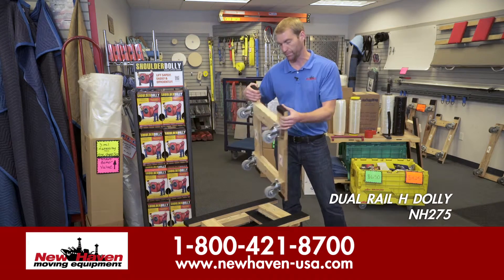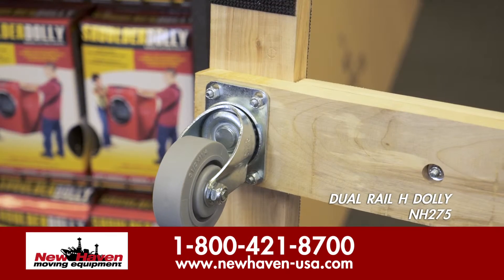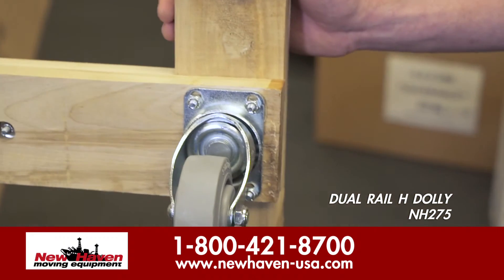It's got the same casters as our slip-proof dollies also, as you can see — either three and a half or four inch, non-marring.